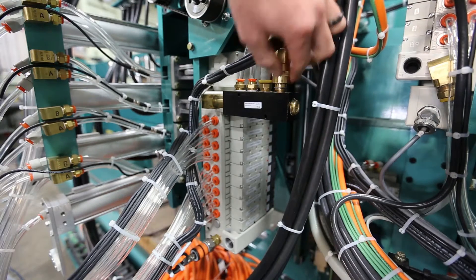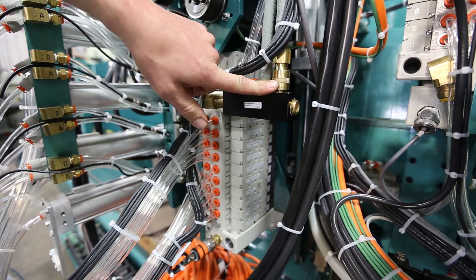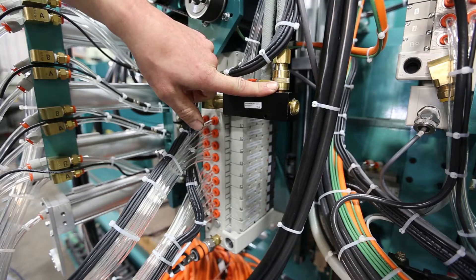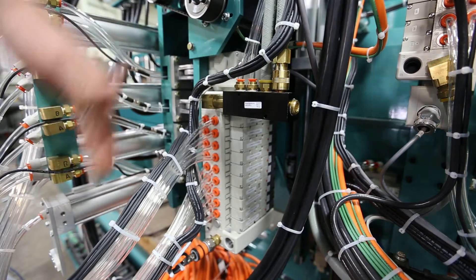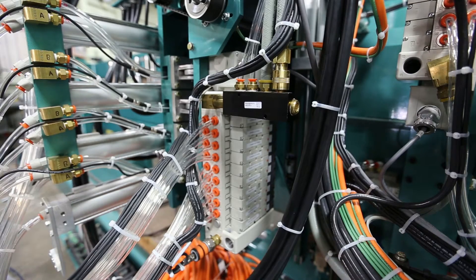First, turn the air off on the back section. If your head does not have an on/off valve, bring the head all the way down to the park position and then kill the air on the main FRL of the machine.